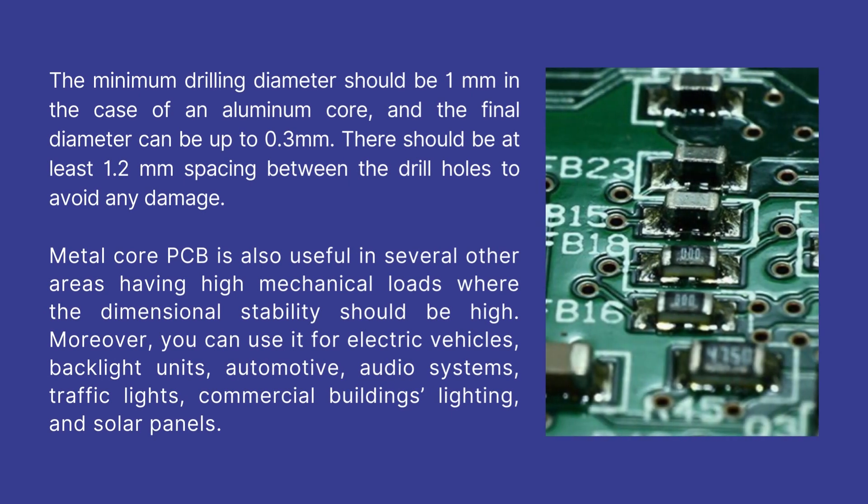Metal core PCB is also useful in several other areas having high mechanical loads where dimensional stability should be high. Moreover, you can use it for electric vehicles, backlight units, automotive, audio systems, traffic lights, commercial building lighting, and solar panels.